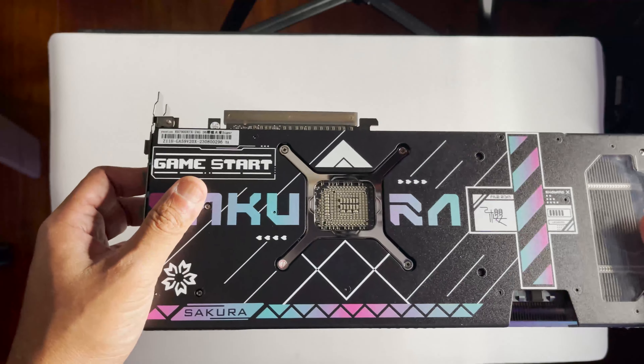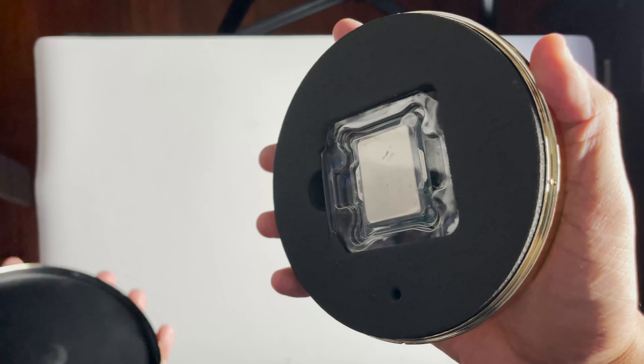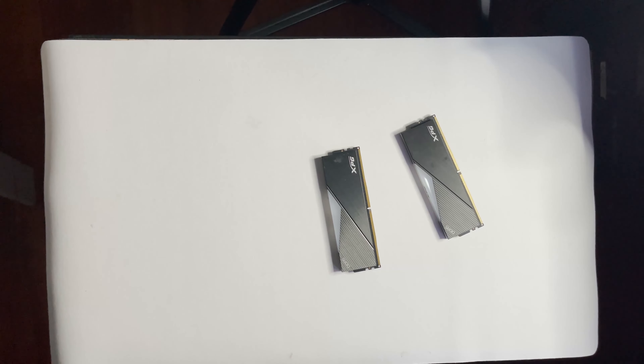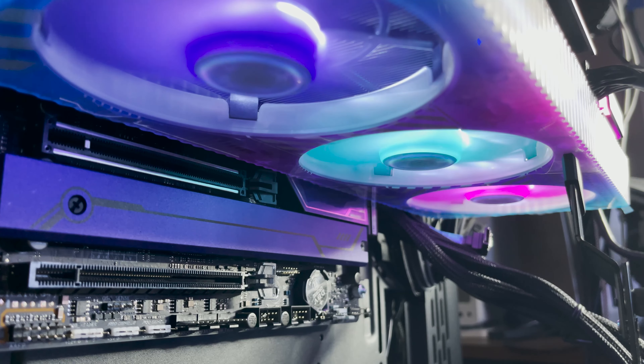So yeah, let's plug it in and see how it runs. Here's the quick specs for my test bench. Once the card is powered on and the fans start spinning, you do get a large whiff of perfume smell — that's honestly too strong for my taste. Admittedly, while I may not personally like the design of the shroud, I will say it's a pretty unique design compared to its more mainstream counterparts.